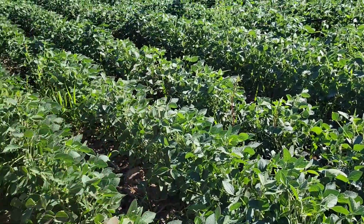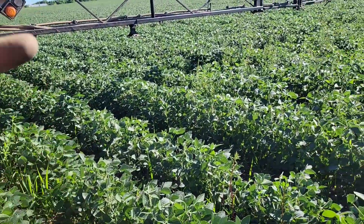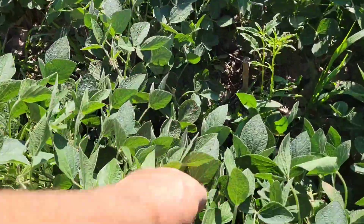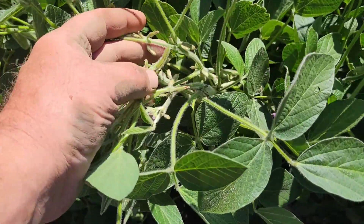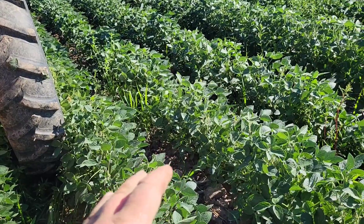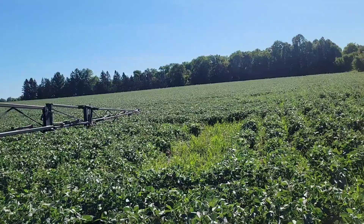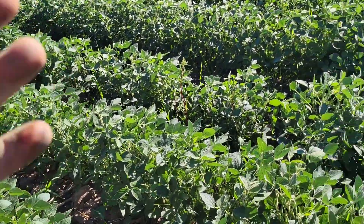Age-wise, I believe I'm as close to R3 as I can be. I can't rewind time to get products here sooner, but all the pods are just these little tiny nubbins right now — there are some pea-sized pods starting down in the plant. I think I'm at as close to perfect timing as I can get, between growth stage, time of day, and weather conditions.